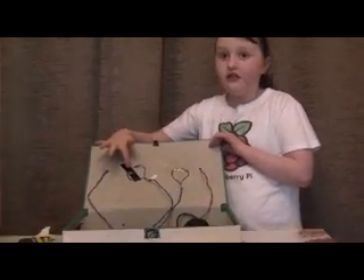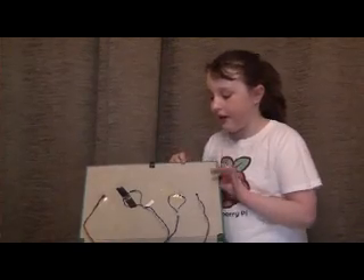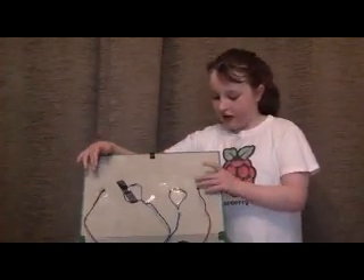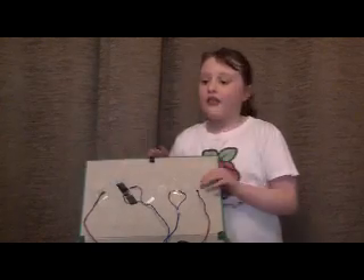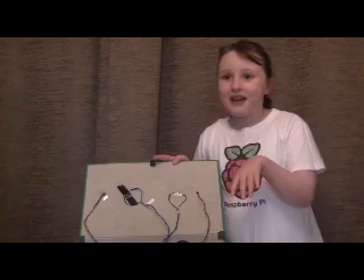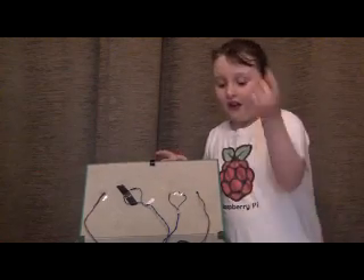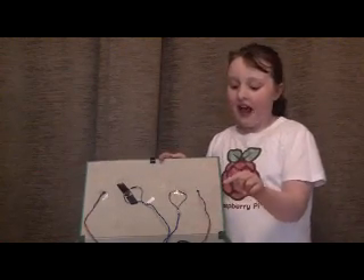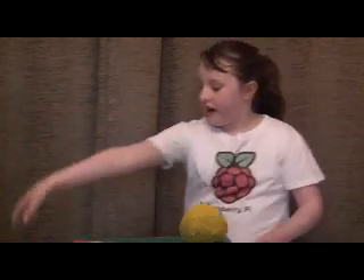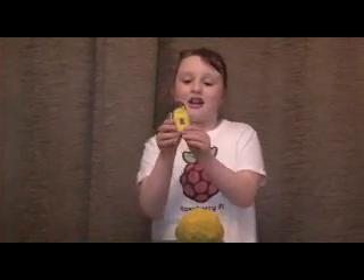In this box there are three switches. This one is for the flower and this one is for the buzzy beehive. These are the lights and they're LEDs and there's a speaker and lots of wires. In here there's a Raspberry Pi which has all the wires together, and in here there is a magnet.